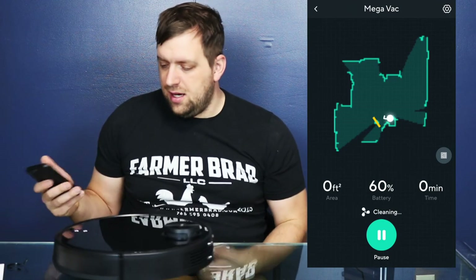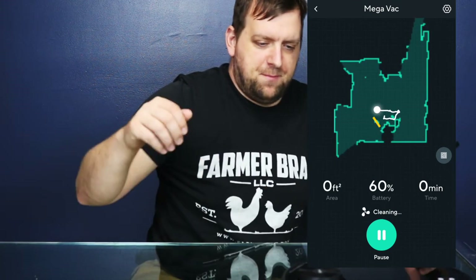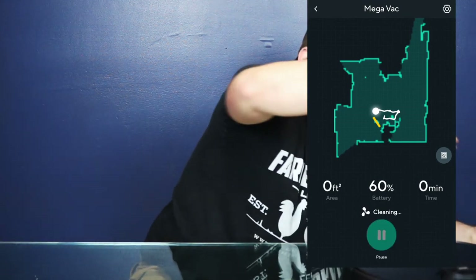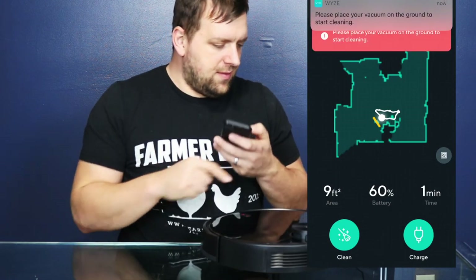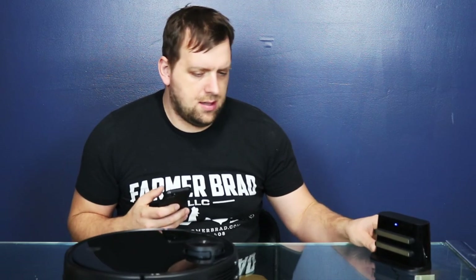It knows not to go off the table. Do I trust it? I'm going to stop it — my wheels are touching the ground — and we'll place it over here and tell it to charge. Returning to charge. So it's getting this signal and communicating where to go. That is awesome.